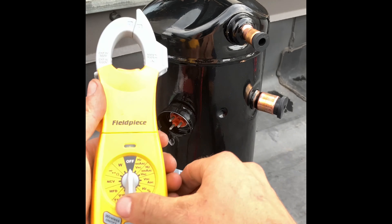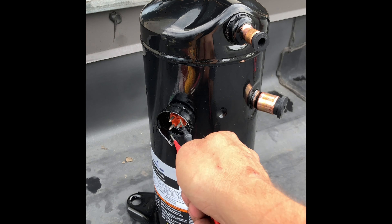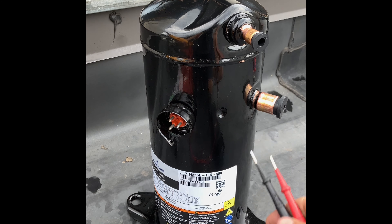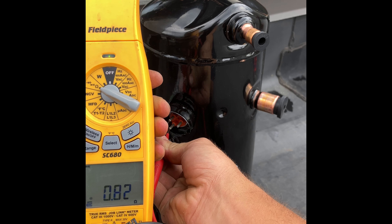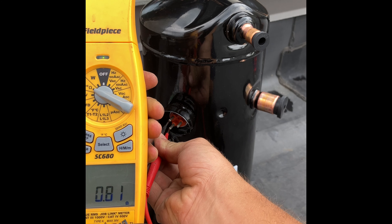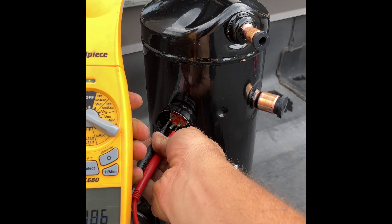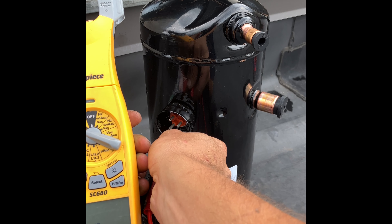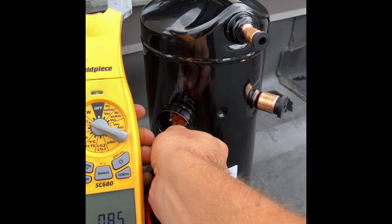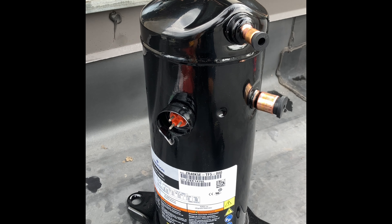We can also take our meter, set it to continuity, and take a reading from one to two, one to three, and two to three to see what our connections look like. One to two: 0.81, 0.82 ohms. One to three: 0.83. Two to three: 0.83. They're all the same. This is how we know our compressor is good, and what we saw before means we have a failed compressor.